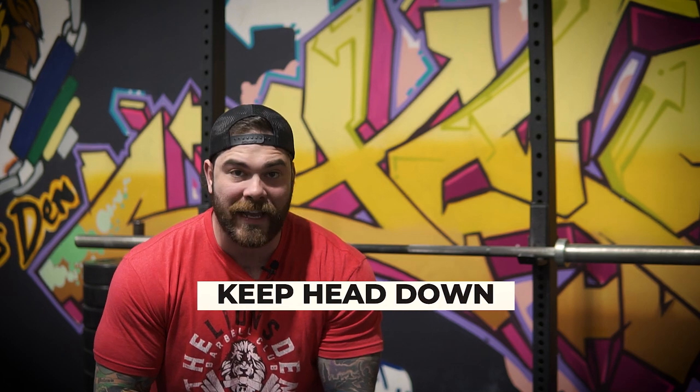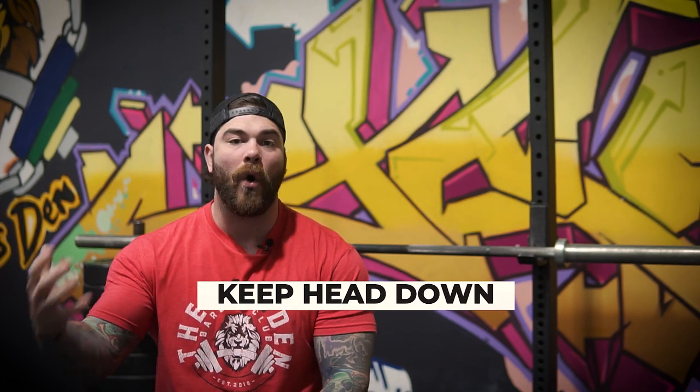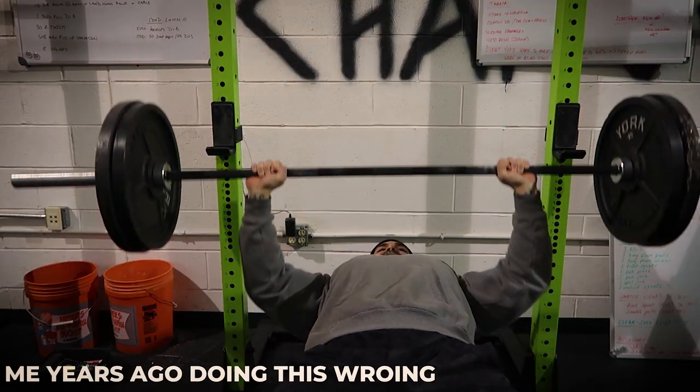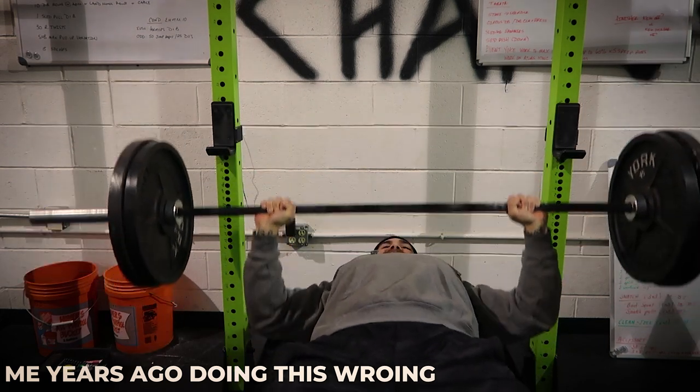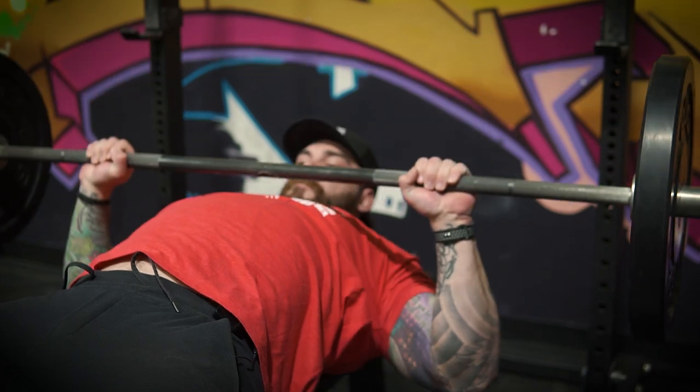Technique tip number three is going to be keeping your head on the bench. I've made a whole video on this that I'll also link above, going into more depth on why, but just to paraphrase for this video — once again, we want to keep all points of contact down on the bench and with our body as much as possible. We talked about the feet in tip number one, but now it's going to be your head.